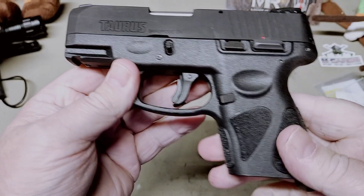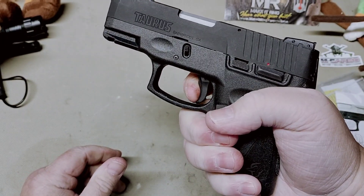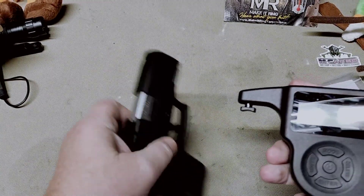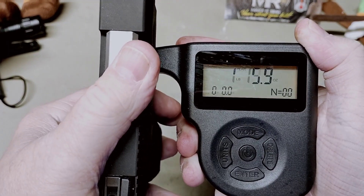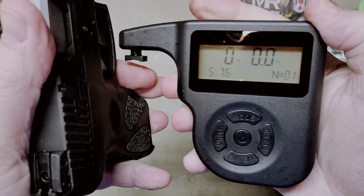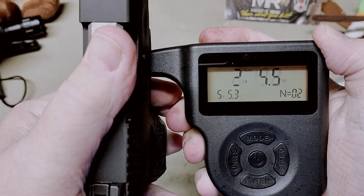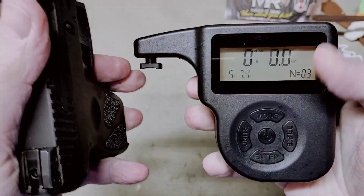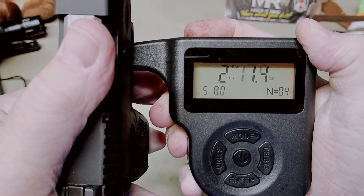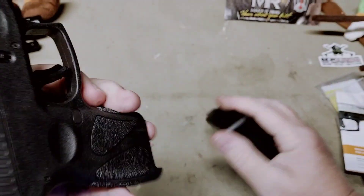Let's see what kind of trigger pull we get. This does have double strike capability. I can tell you right now this does not have a bad trigger whatsoever, even in double action. Let's measure the double action pull — we're getting 5.7, 5.3, 5.11, 5.9, and 5.12. So that's a 5-pound 8-ounce average double action trigger pull — not bad at all.